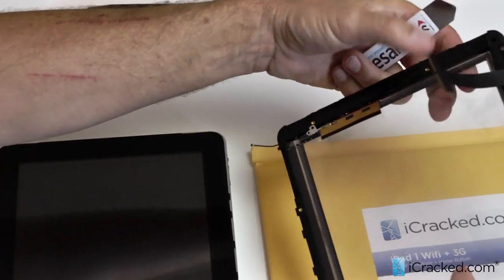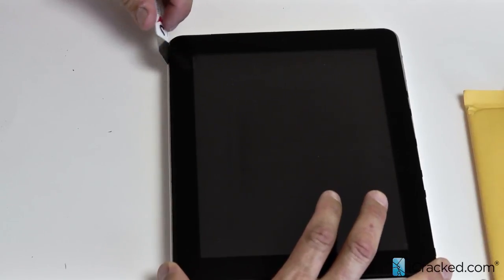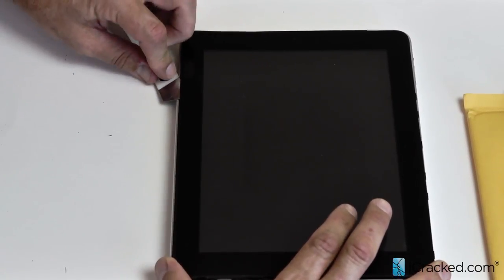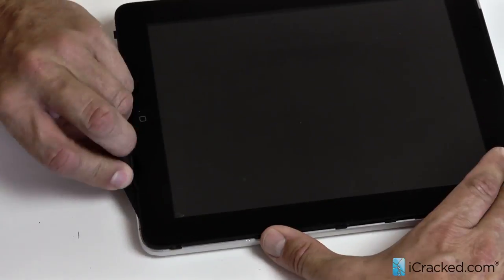We've got a few more clips along the left side here, and that's where we're going to start. We're going to lift this up just a little bit. There are a few more little spots where we need to pry up those same clips. Again, not putting too much pressure, not gouging and not warping that LCD. We're going to lift this up to try to get it to a clamshell so we can start disconnecting the cables. Go ahead and pry up over on this side a little bit. So now we've got the screen completely separated.